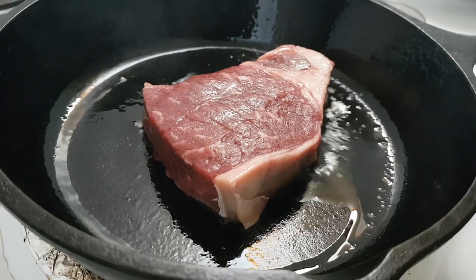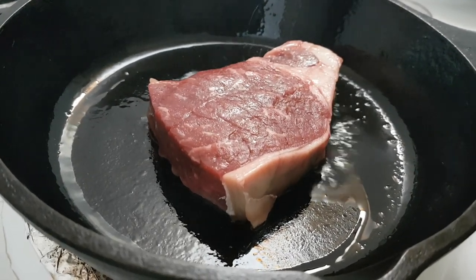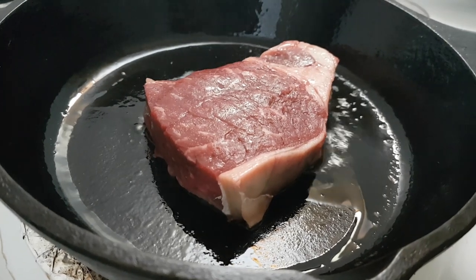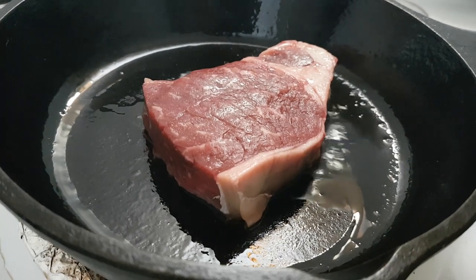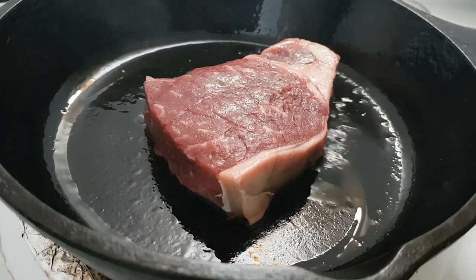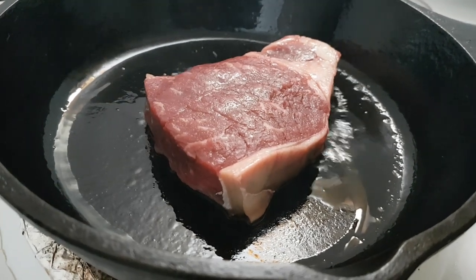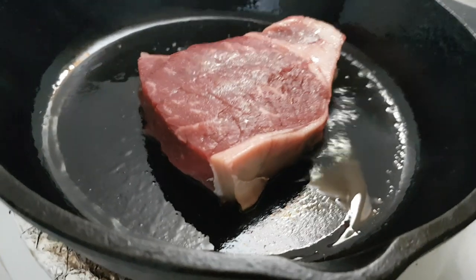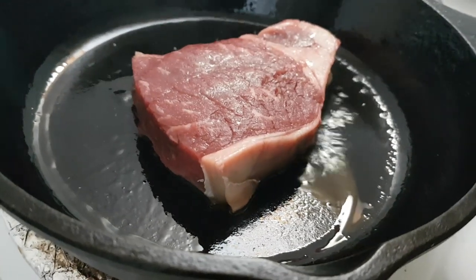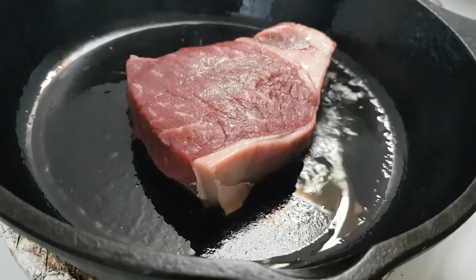The trick is to sear it on one side only for three minutes. By the way, that's bacon fat — or bacon drippings — that it's frying in. So we're talking about meat being fried in bacon drippings. Thing of beauty.